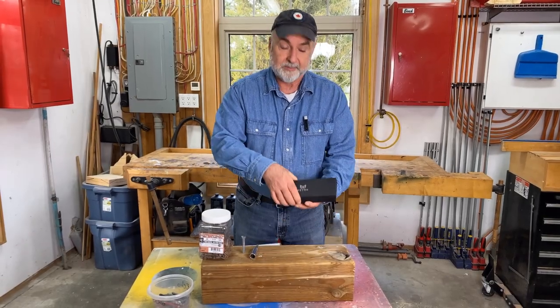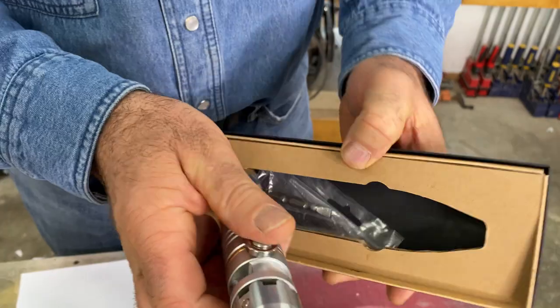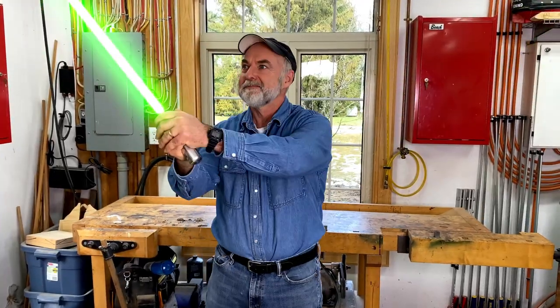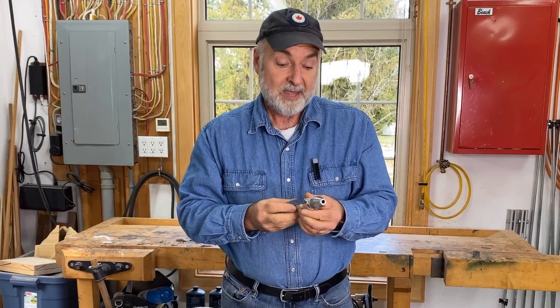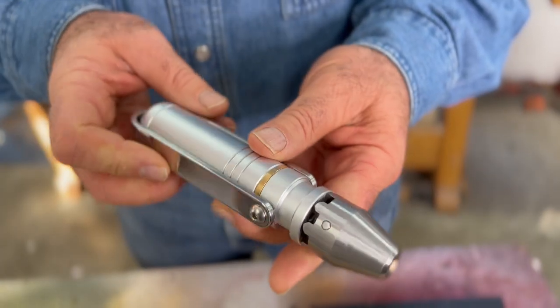When I first opened the box on the Metmo driver, I thought I was looking at a little lightsaber. It certainly has the heft of one. In practice it's not actually a lightsaber, but it is billed as the world's most satisfying driver and I'd have to agree. It's cool to hold, it's well engineered from some really amazing materials, and it actually has a long, long heritage.